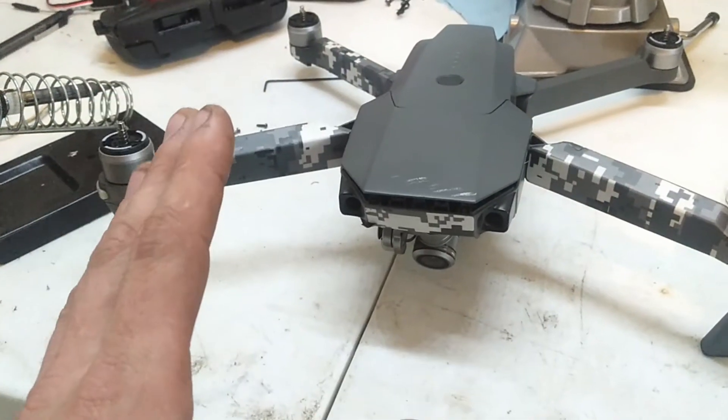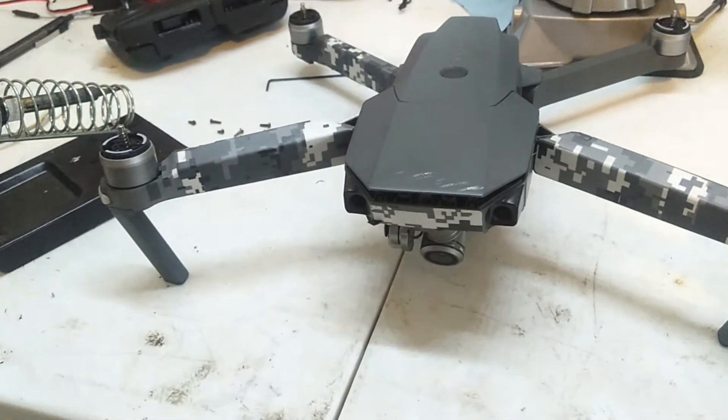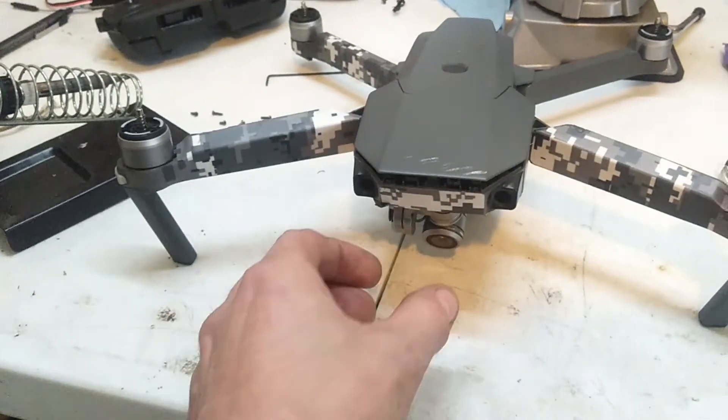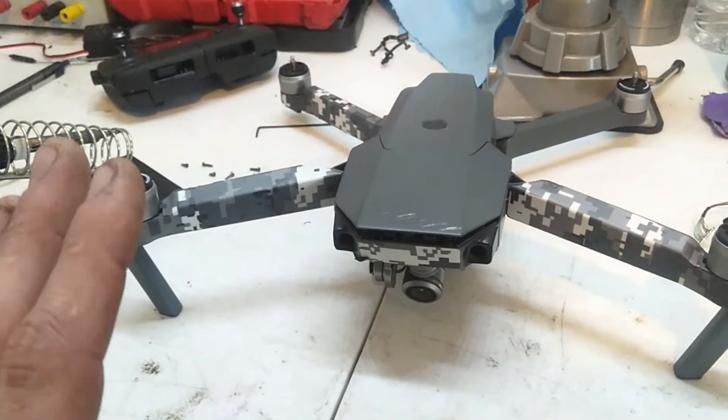I literally spent the last two days doing research and taking this thing apart multiple times, trying anything and everything — upgrading and downgrading the firmware, everything I could. All sorts of little tips and tricks, like holding it sideways and booting it up and everything else. Nothing would work.